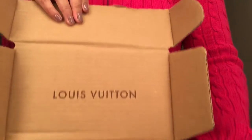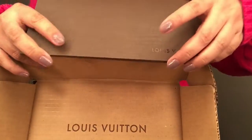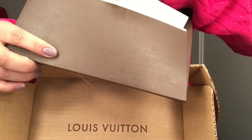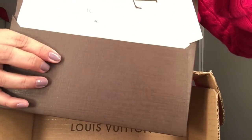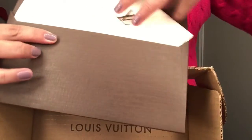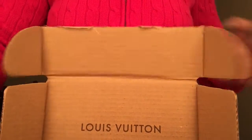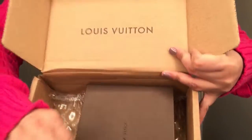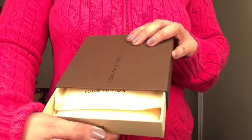I just cut the box open already. The receipt comes in this long envelope with the return voucher and a thank you note, and there's the actual receipt. Can you guys guess what it is?